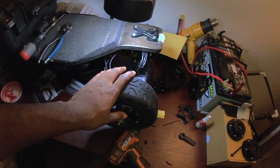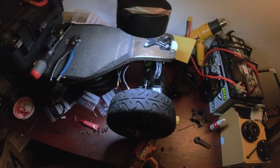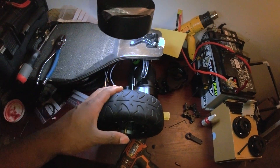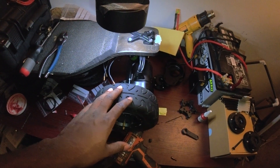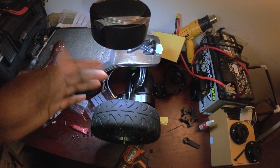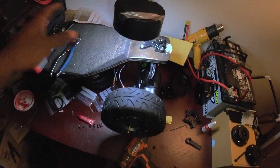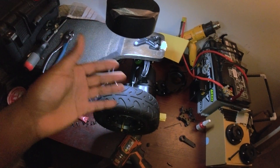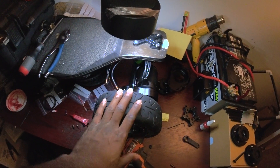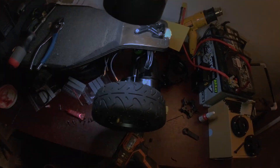Overall it's a pretty good gear drive design, but it definitely has flaws that need to be redesigned for it to be much better. I can't wait to finish installing the rest of the gear drives and do the test ride. I'll see you guys in the next video for the test ride.